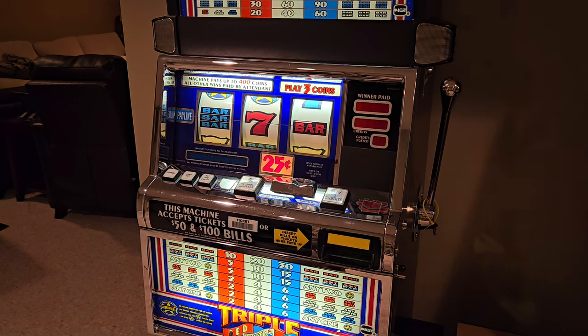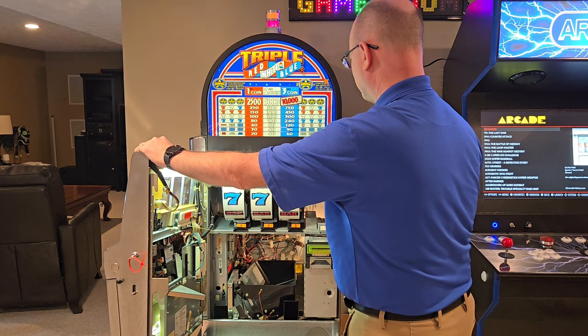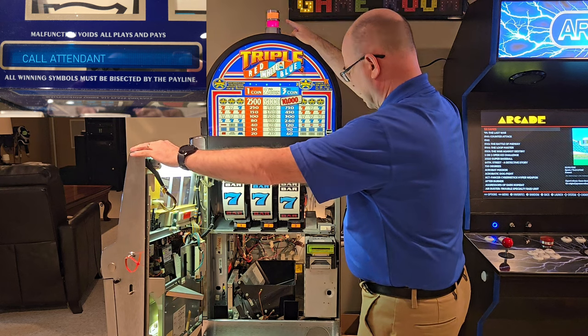So when I powered on the machine a couple of weeks ago I immediately knew something was wrong. The machine goes through a boot-up process and once all the checks are passed the reels will spin and the LED display will show credits. Instead, when I powered on the machine this time I was met with a flashing red and white candle on the top of the machine and a message that said 'Call Attendant.' Well, I guess I'm the attendant so there's no one else to call.